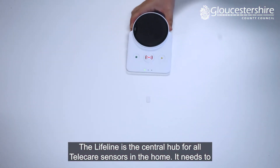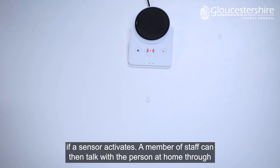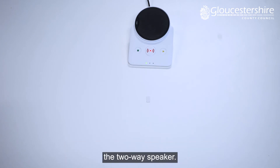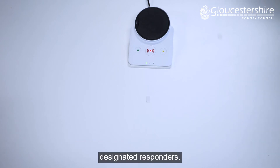The Lifeline is the central hub for all telecare sensors in the home. It needs to connect to a working phone line and uses this to raise an alarm with the monitoring centre if a sensor activates. A member of staff can then talk with the person at home through the two-way speaker. If the monitoring centre has concerns or they can't get a response, they will contact one of the designated responders.